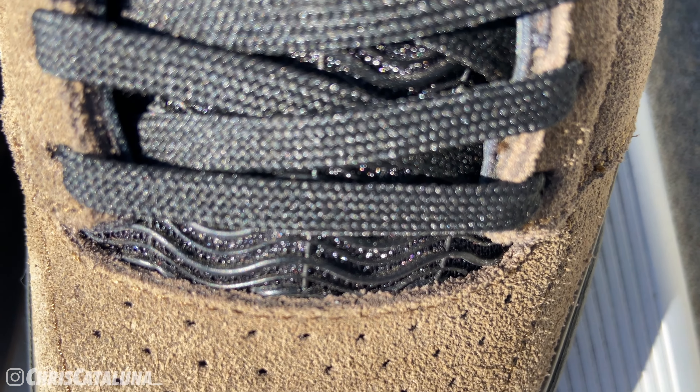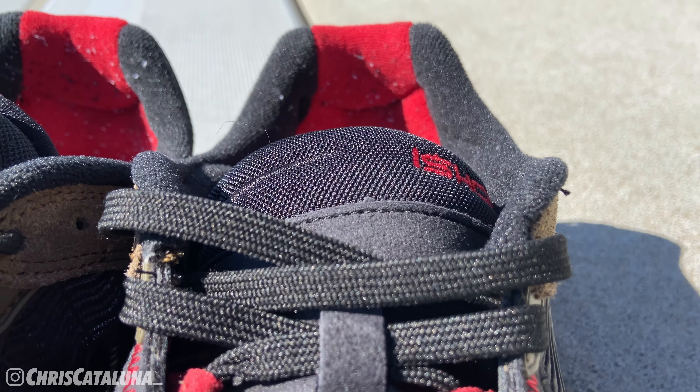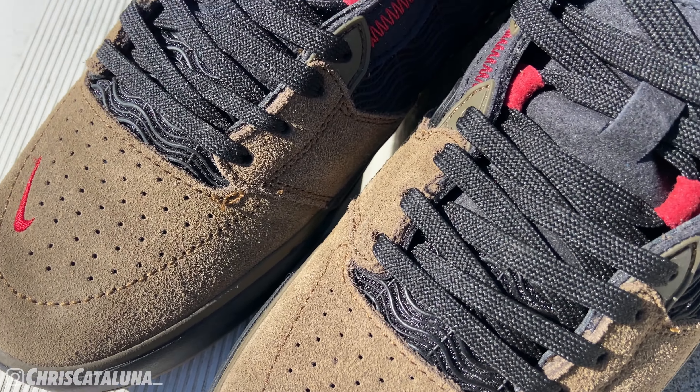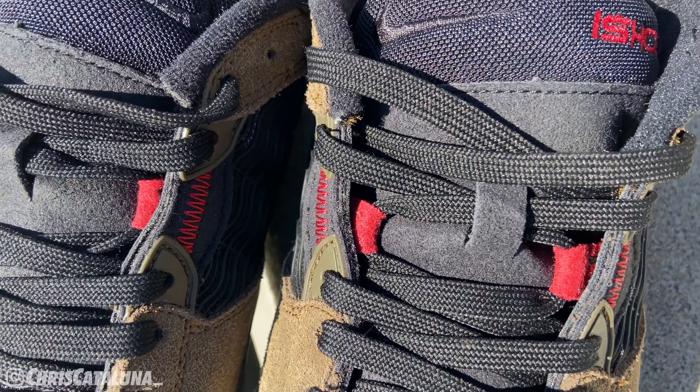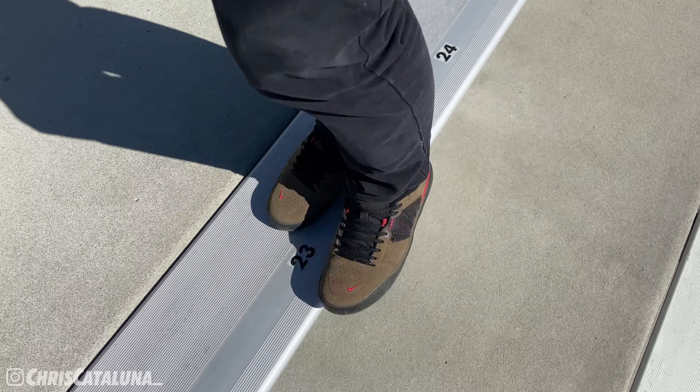We're only presented with a single set of laces — black in color, flat shape, and nylon. They definitely match the theming of the shoe, though it would have been cool to get a second set in red. Behind those laces, the black rubber meshing is bound towards the bottom of the tongue, then you get more nubuck towards the middle, and tight-knit meshing at the top featuring iShowear branding in red embroidery. The tongue is padded just enough — definitely not the fat tongues we're accustomed to on the Nike SB Dunks.